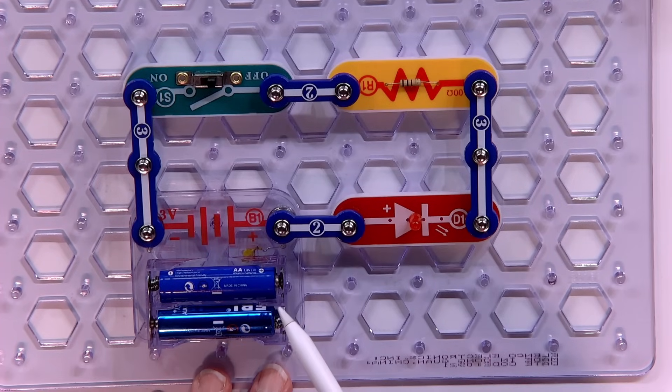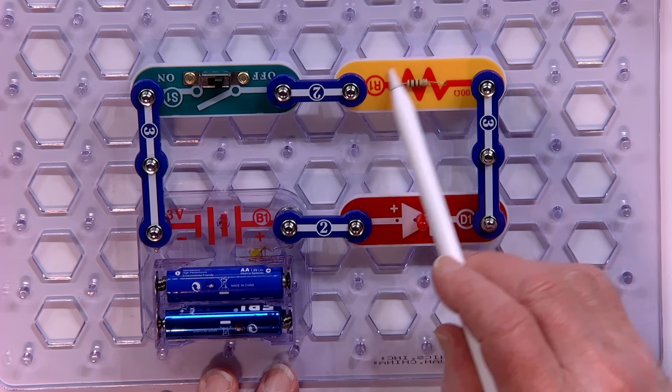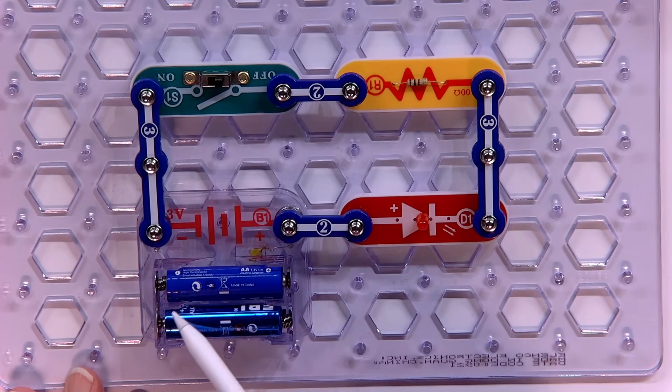The power comes out of the battery, goes through the LED, and then it goes through a resistor here. A resistor is a part of a circuit that resists the flow of electricity, or controls how fast electricity will flow. Then there's a switch so you can turn it on and off, and then it goes back to the battery.